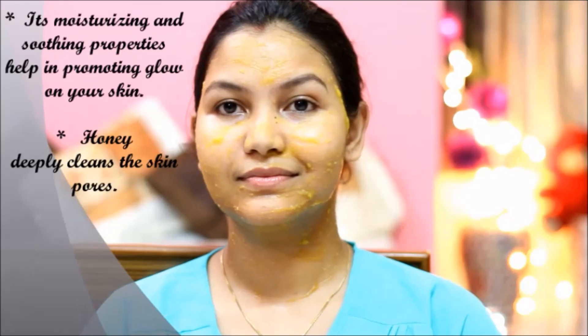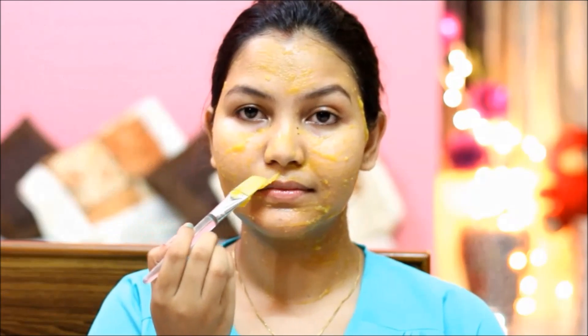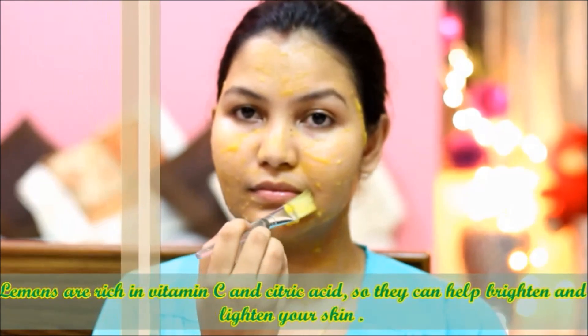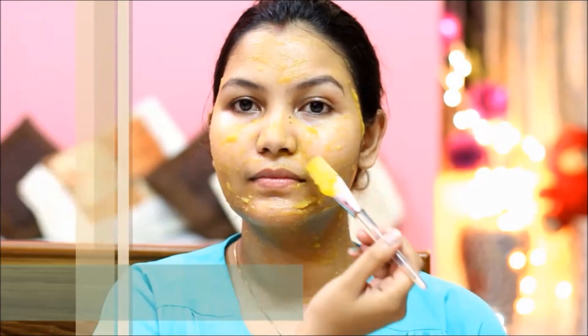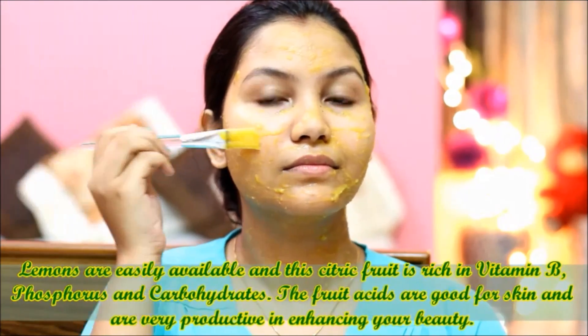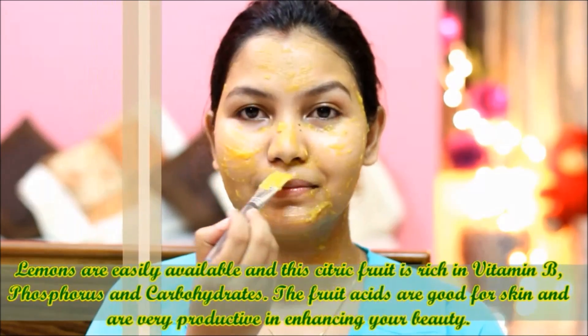Lemon has Vitamin C and 6% citric acid which can help lighten the skin tone. Lemon also has Vitamin B, phosphorus, and carbohydrates which can enhance the beauty of the skin. It is very beneficial for the skin.